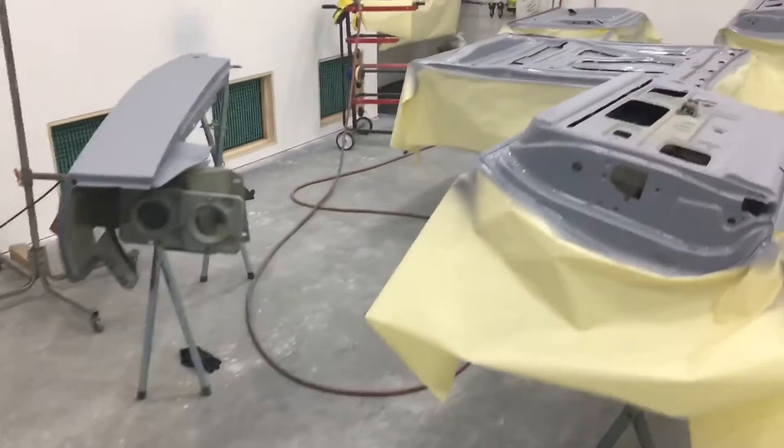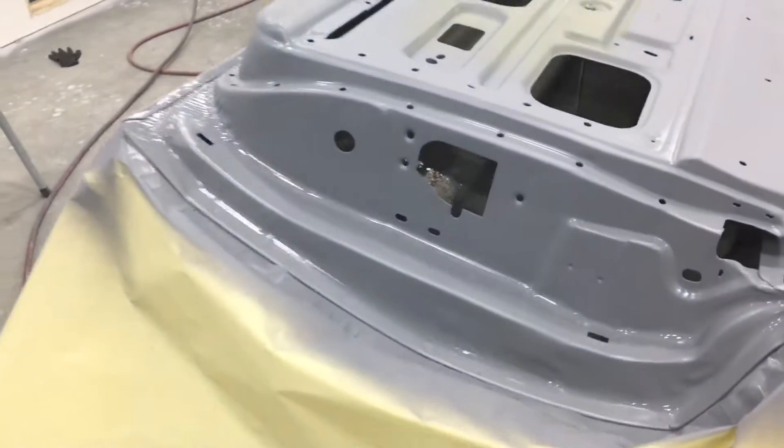All right, we got the first coat on. Everything's looking good. Gonna let this flash up a little bit. Still see it's a little bit wet, but everything's looking nice.